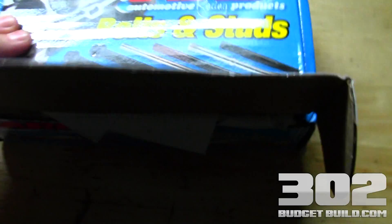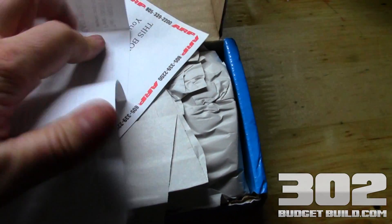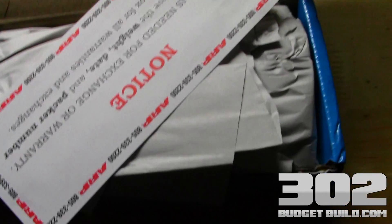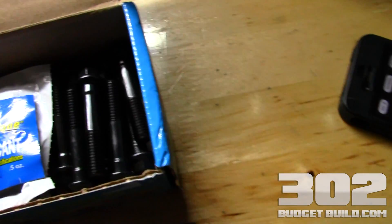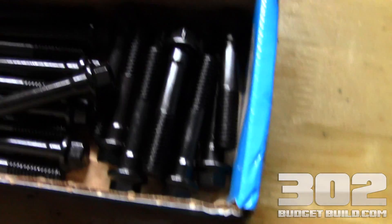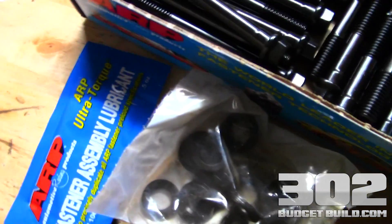I opened up the ARP packaging and here's what you get: an ARP sticker to promote their company — they're a damn good company. There are installation instructions telling you the installation method, proper head engagement, making sure you clean everything and place your washers in the right spot. There's a warranty notice, and there's fastener assembly lubricant that you apply to the threads to help you get the right torque specification — make sure you use this. You also get a series of washers and then the bolts, which come in longer and shorter sizes.